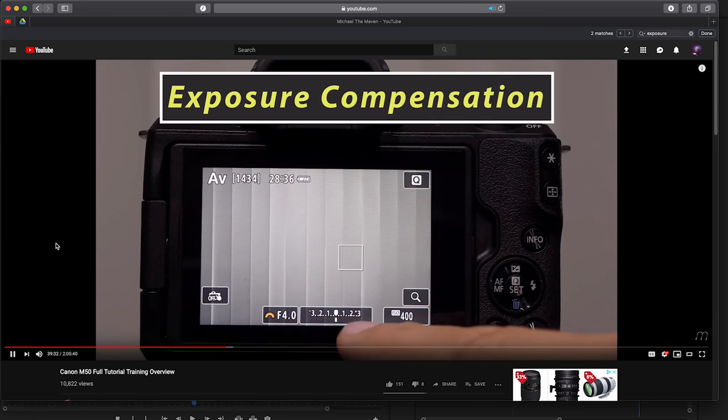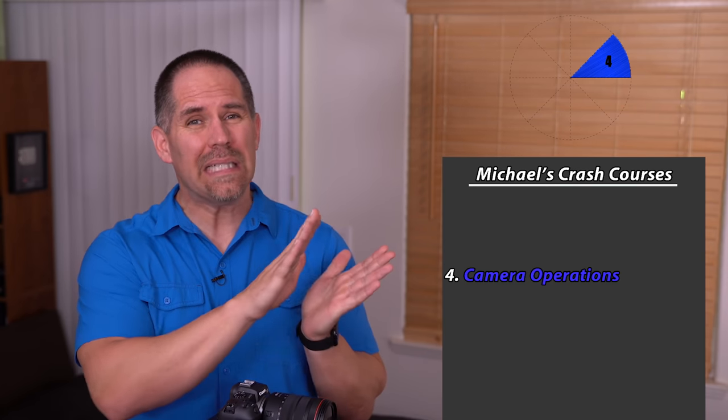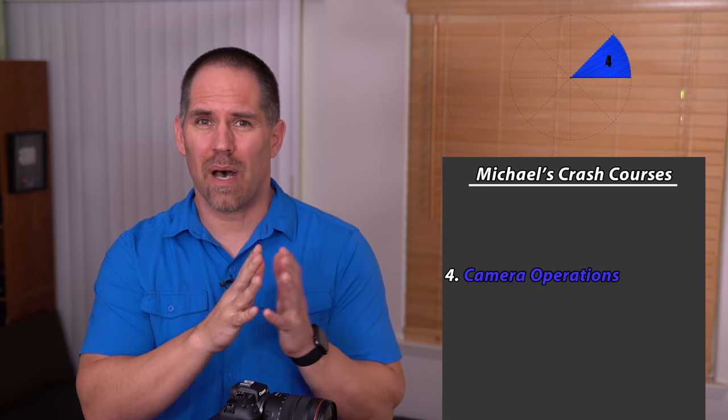We spent a lot of time putting that together. If you are a beginning or an intermediate photographer, I have to give you a word of warning. I can definitely show you how to use this camera, but it is just one little piece of the pie — it's one part of the puzzle. Becoming a good photographer involves many different skill sets.